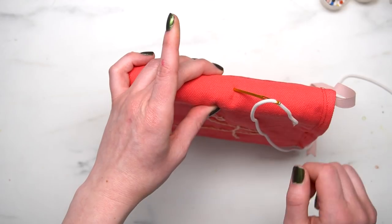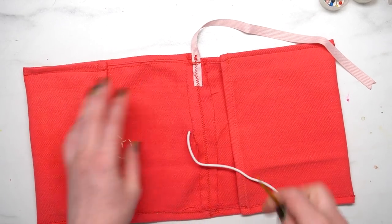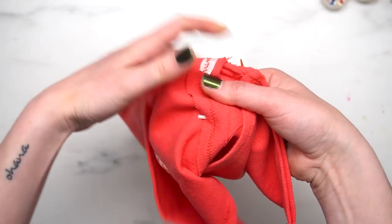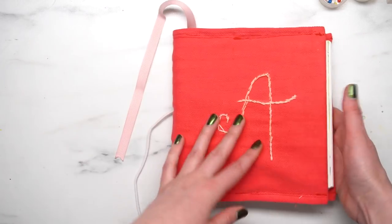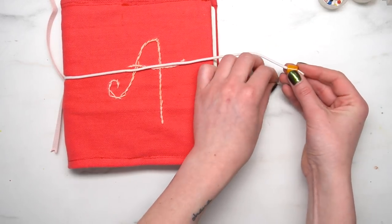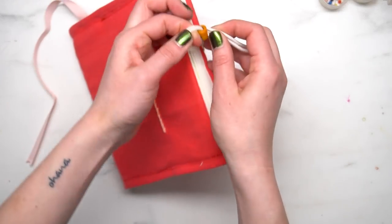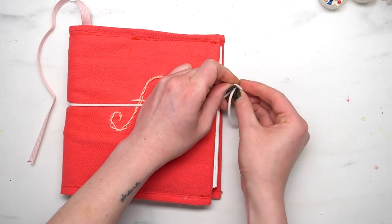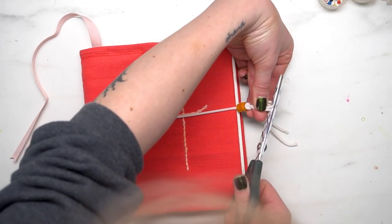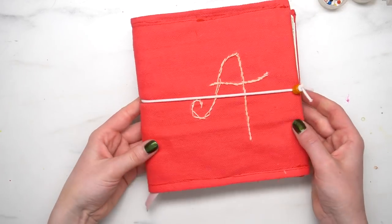That is pretty much the basic cover, but we're going to add in one more thing, which is an elastic closure. Using a large needle, I'm placing the elastic through the spine while the book is closed so I can get the placement right. Then I take the book out and go back through to the outside of the sketchbook. I pull it snug so there's a little loop on the inside, then put the sketchbook back inside so I can measure the length of the clasp appropriately. I measure it out and then use this little bead — easiest if you twist them on — pull it snug, and then tie a really simple knot at the end. That's going to keep everything closed but also look super cute. Then I cut off the ends with scissors and use a lighter to seal them. And now you have a super cool custom sketchbook cover.